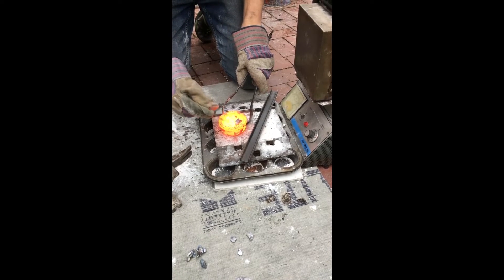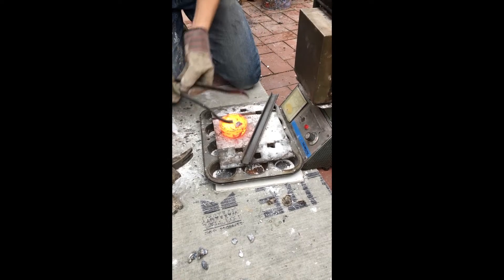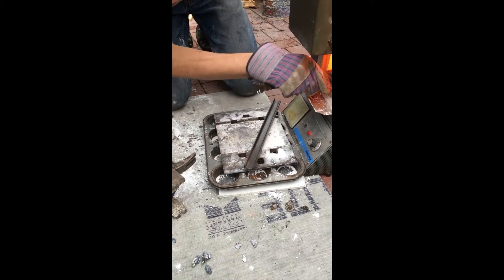That was really fun, but I'm going to try again. This time I'm stirring the molten copper with the aluminum wire to try to get it to alloy.